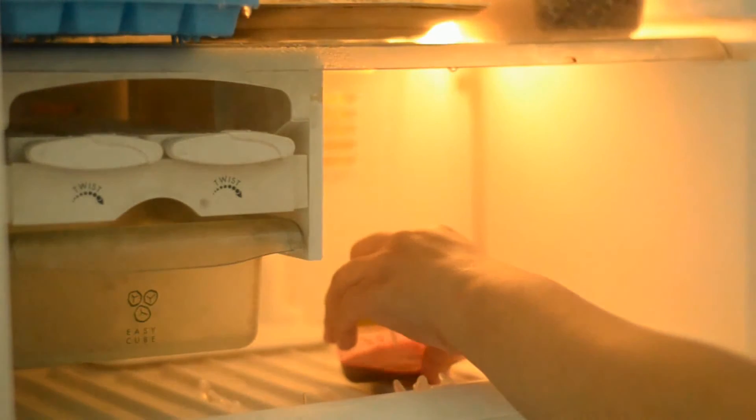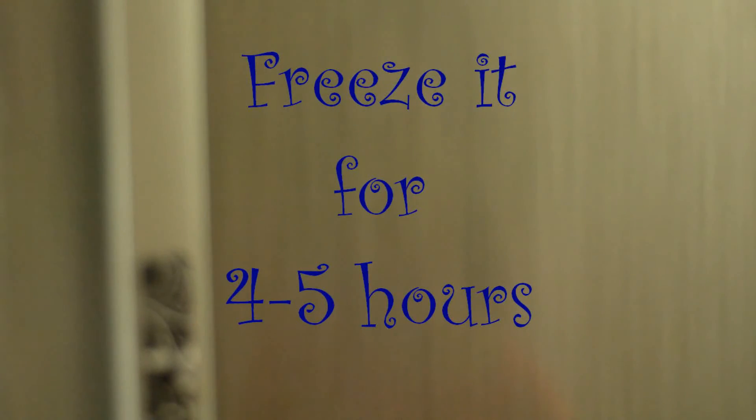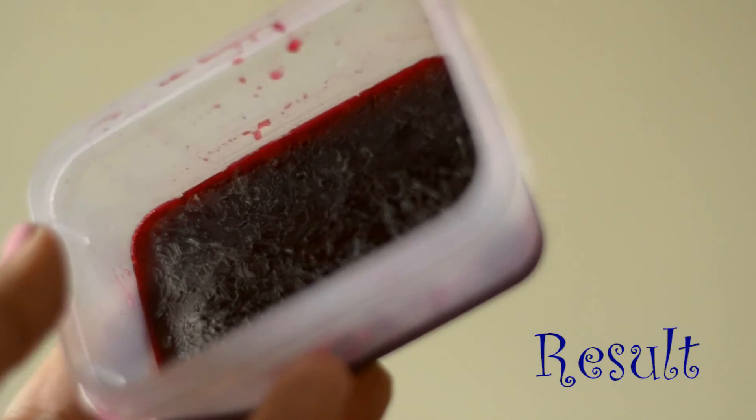Then we are just going to freeze this without the lid. You have to freeze it for about four to five hours. This is what the frozen beetroot juice would look like.